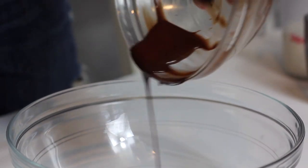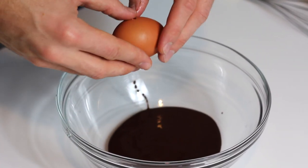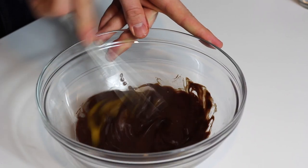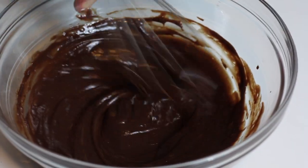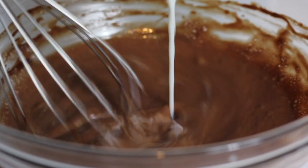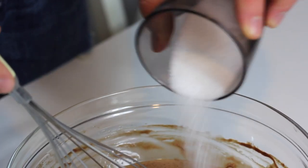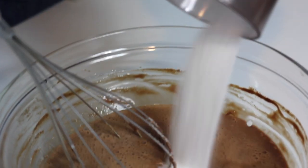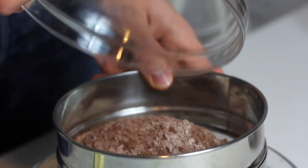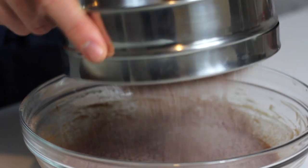Now that our chocolate is cool, I'm going to add one egg and whisk well. Now I'm adding some buttermilk to make them very moist and delicious — I love to use buttermilk in pancakes. You can also use regular milk if you cannot find buttermilk, but please use full fat. Adding a touch of sugar to balance out the bitterness from the cocoa powder, and then I'm going to add the dry ingredients.